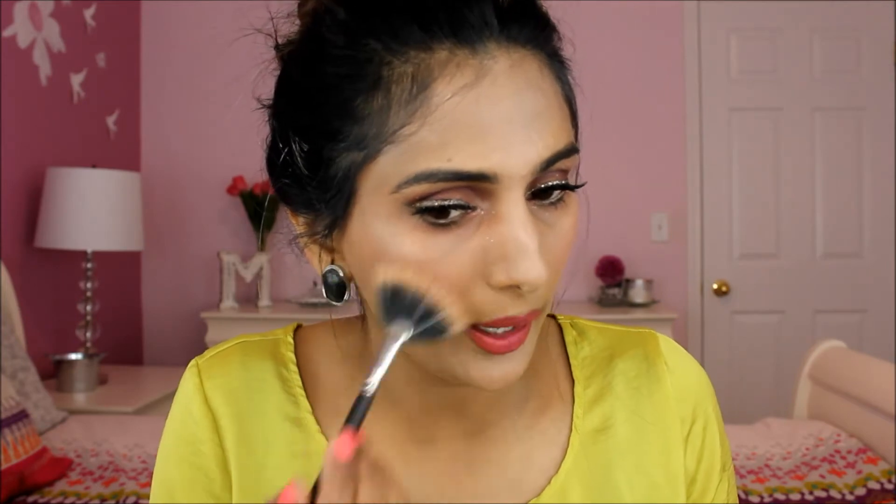Put your blusher on. For highlighting, I am now going to use my favorite highlighter — Opal by Becca, as you guys know. You are going to highlight the high points of your face. Load up the brush and use as much as you can on the high points of the cheeks, drag it down as well. For the nose, start right from here.